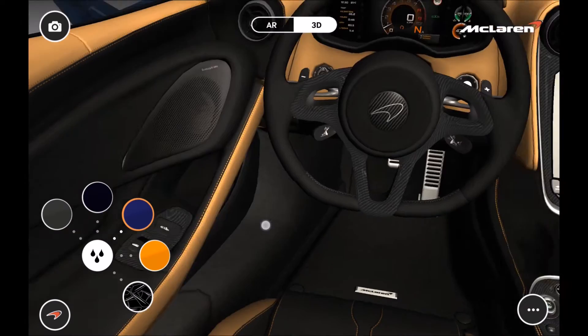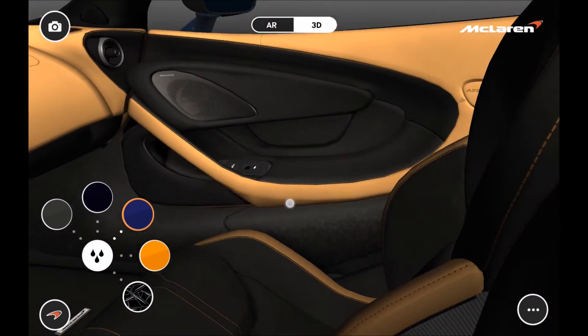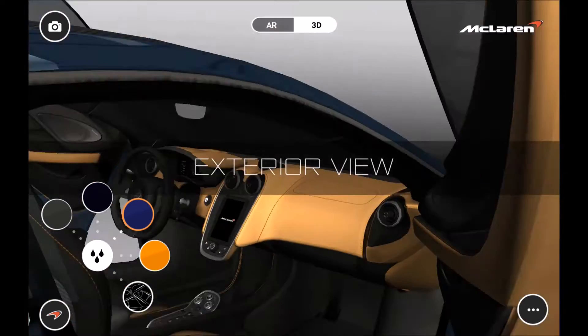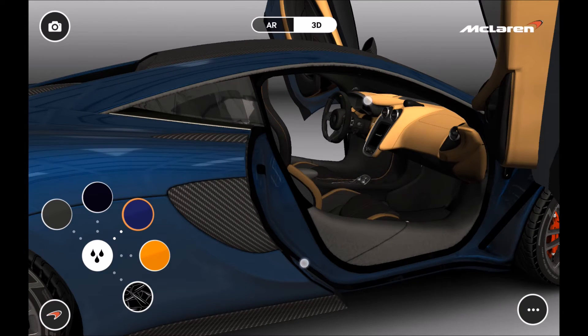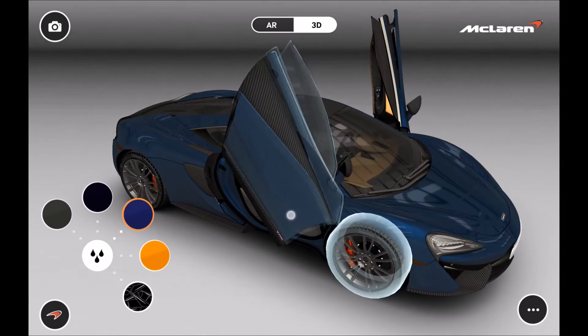Being a more entry-level vehicle, they have made this a little bit more livable. The door sills are actually a little bit lower, so it's easier to get in and out of. McLaren says the average owner of this car — this is probably going to be their only supercar — so they'll be driving it a lot more than the average 650S owner.